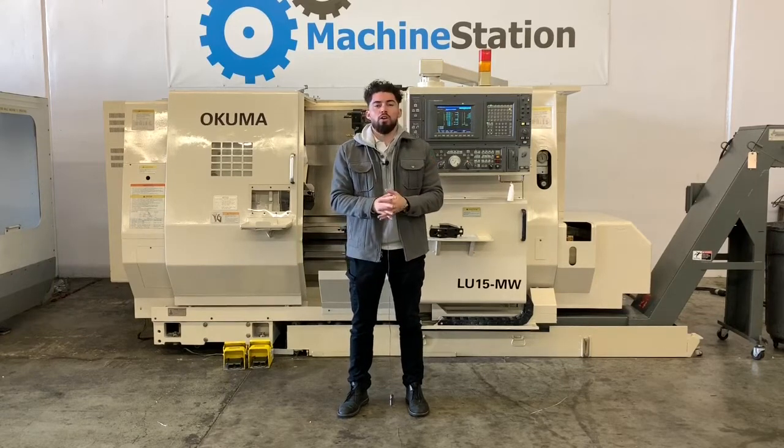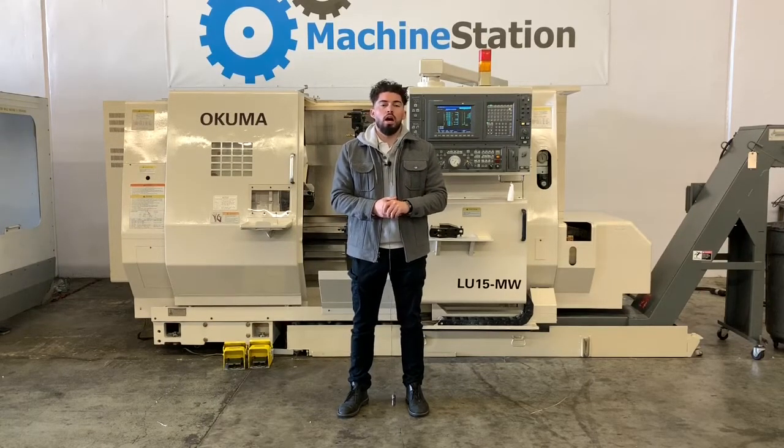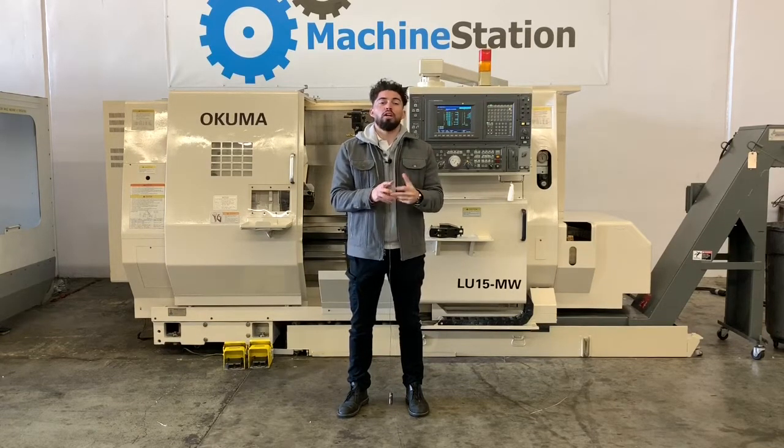It does come with a chip conveyor. We are going to run the machine for you today. The machine doesn't come with any live tool holders. It does come with some static tool holders. If I miss anything, please feel free to let me know — give me a call. Why don't we go ahead and jump right into this one.